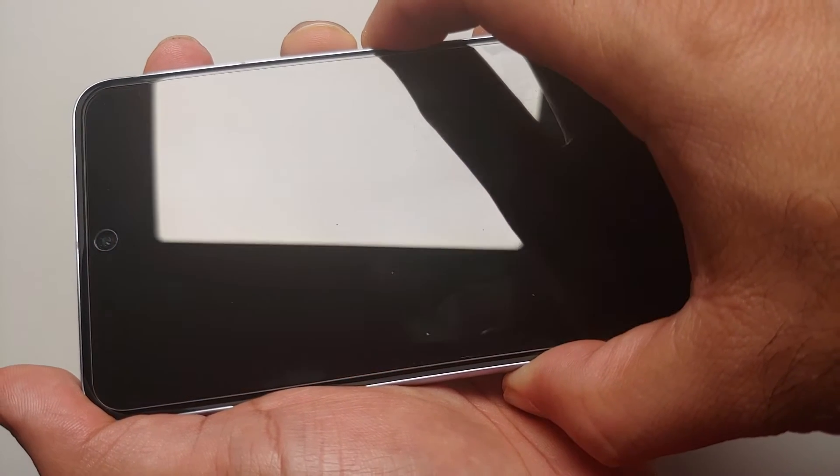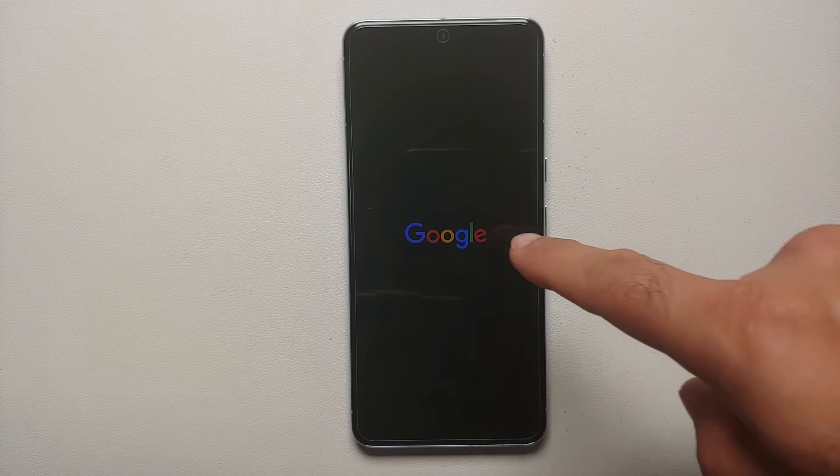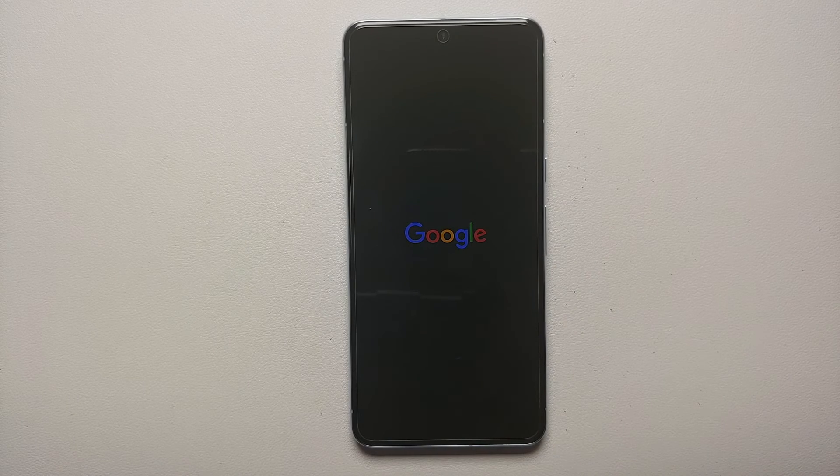Bam, there it is — the screen went black. We let go of the Volume Up and Power button, and pretty soon we should have the Google logo on this Pixel 8 Pro. And bam, there it is — the Google logo, which means that this phone is now rebooting.